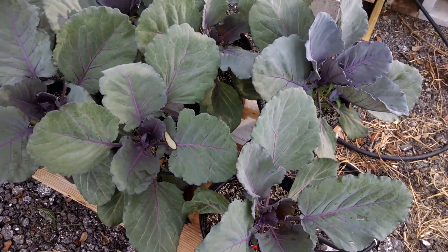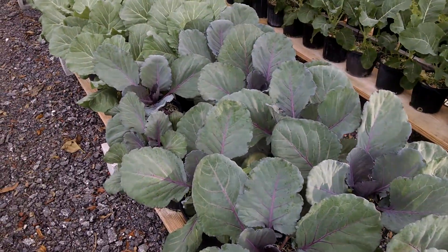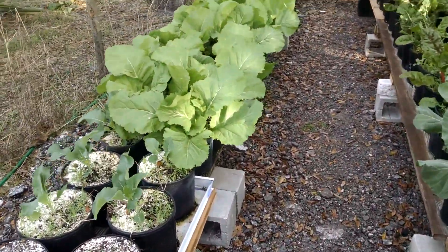Good morning everybody, this is Ravensky. I wanted to do a quick update video. The cabbage plants are looking pretty good and the mustard greens are also looking pretty good.